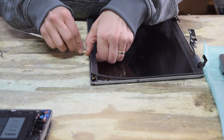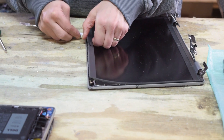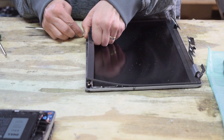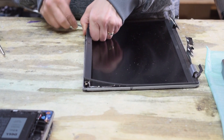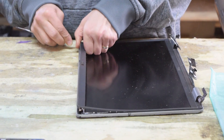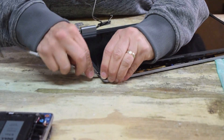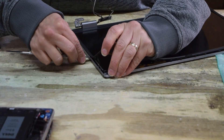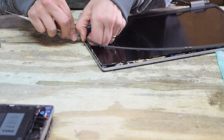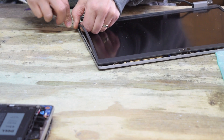There are no screws at this point — it's held in completely with a snap fit. That's just the plastic bezel that surrounds the screen, keeping all the wires hidden. Work your way all the way around it and when you get to the end you'll have that bezel assembly in your hand.